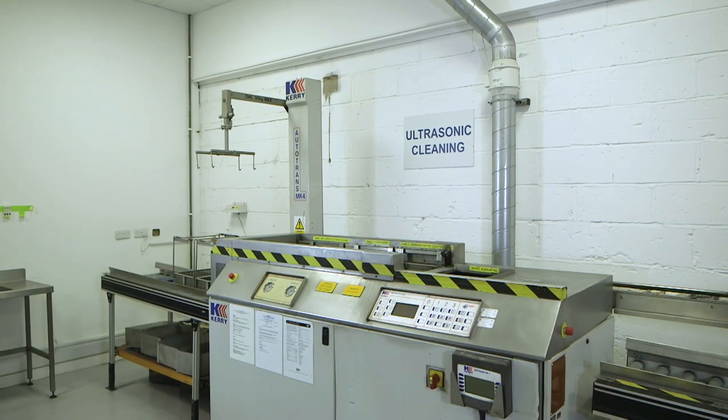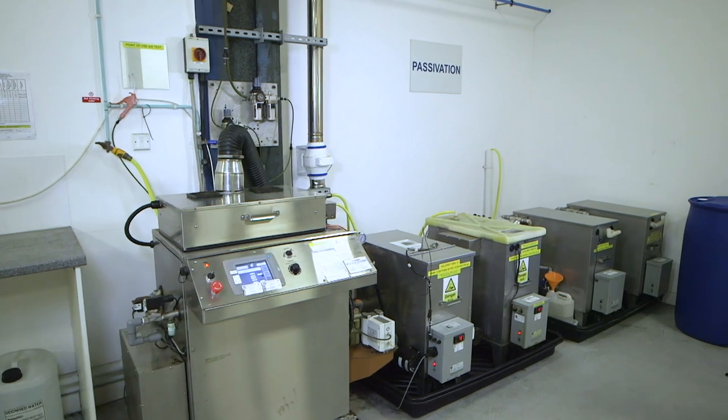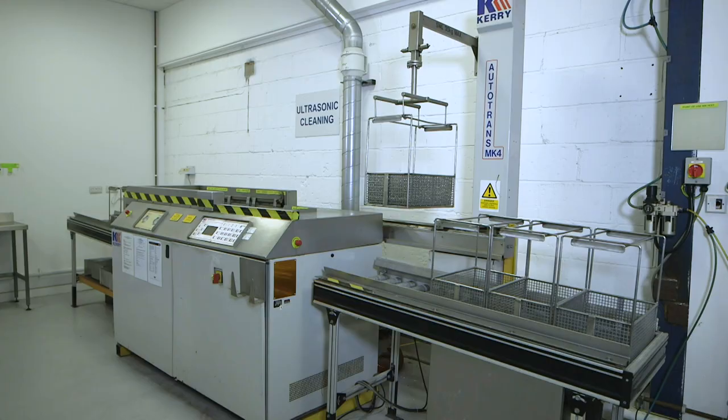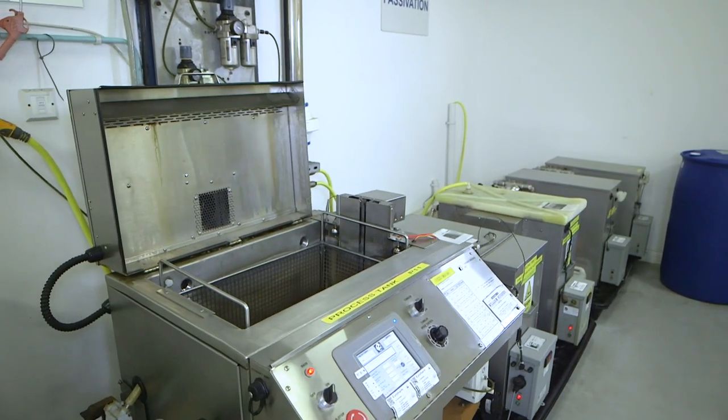The William Hughes factory at Stalbridge in Dorset has a passivation process facility which is both NADCAP accredited and Honeywell Aerospace approved. Within this process facility is a state-of-the-art automated passivation plant.